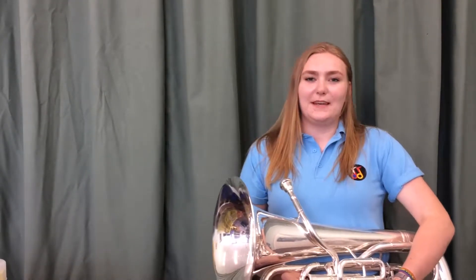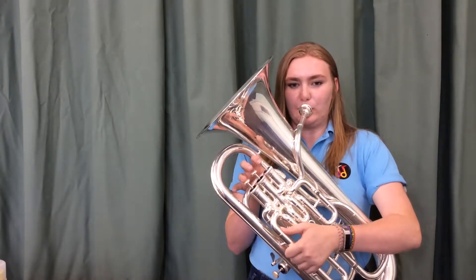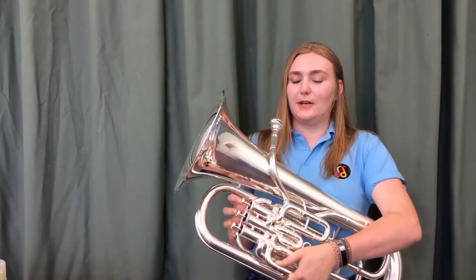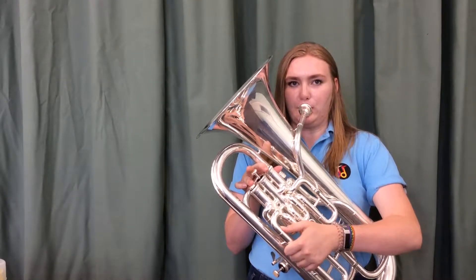Hello and welcome to Gloucester Music's Get Playing series. I'm Sarah Dale and in our previous video we talked about playing the first three notes C, D and E, which sounds a bit like this, and if you play them in reverse it should sound a bit like this, which you might recognize as a bit like Three Blind Mice.